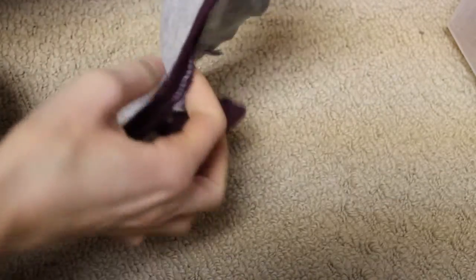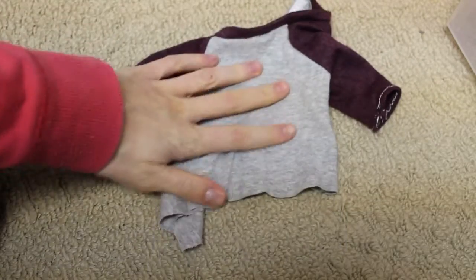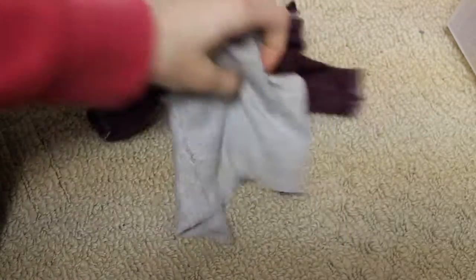Next I have this baseball tee — it's kind of tangled, let's fix this. Here it is, just this really cute baseball tee and I made this from a Liberty Jane pattern.